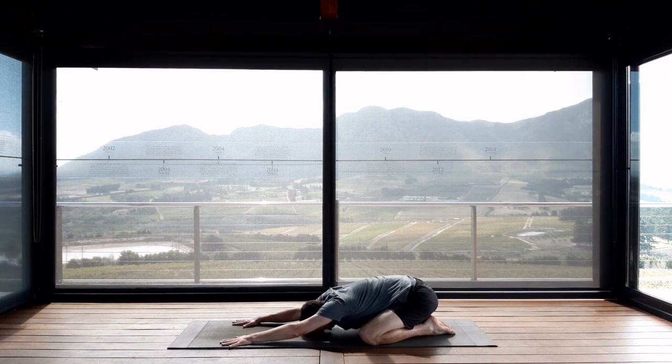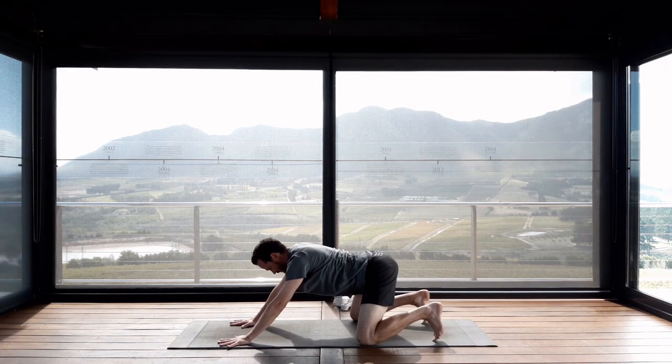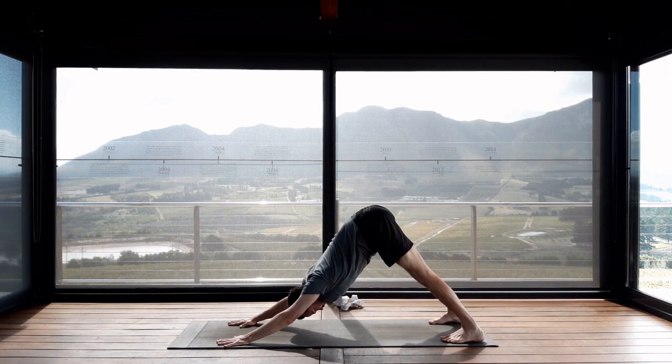Feeling that you are charging your hands well — pressing firmly through the finger knuckles, through the base of the palms, through the pad beneath the fingers. You are rolling your biceps up to the ceiling, triceps down to the floor. In preparation for Adho Mukha Svanasana, your downward facing dog, you are going to inhale and lift your hips up. Exhale, curl your toes under and take the knees off the mat, lifting the sitting bones high into the air and straightening the legs.